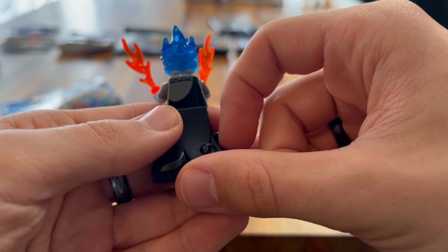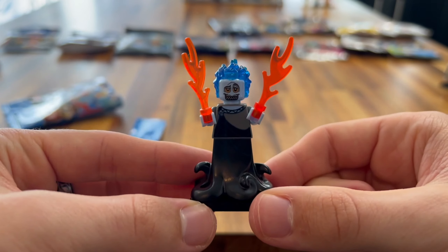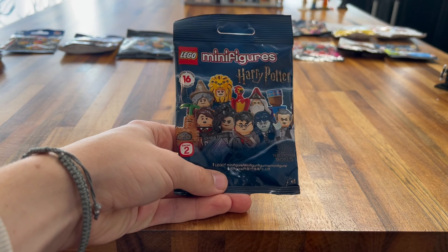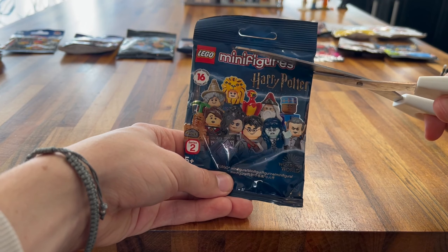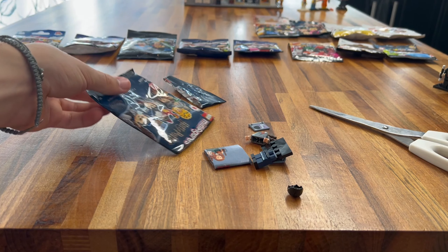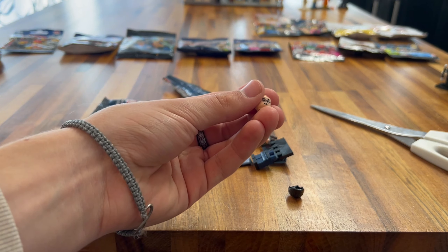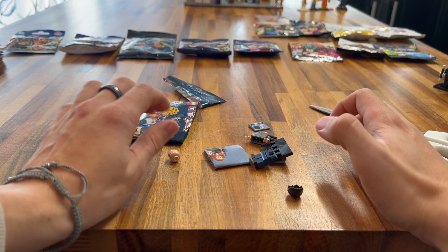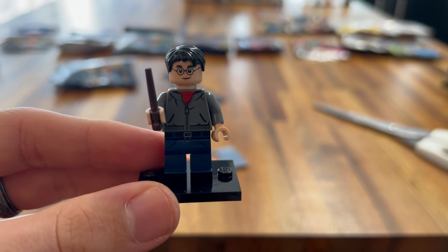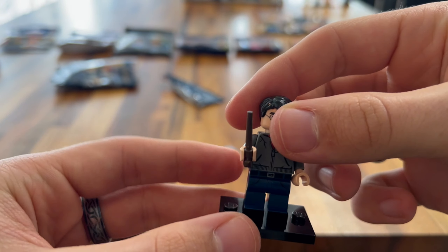Next up we have the Simpsons series — you've got to love the Simpsons. And we got Homer himself! So yes, we got Homer — the best minifigure out of them all probably, in my opinion. Really nice headpiece that really replicates his head from the show. There's not much printing going on, but it doesn't need to be because that's how Homer dresses. Good printing for the belly and the collar. You've got the TV remote because he loves TV, and the donut of course — really good printing on that donut. A great minifigure.